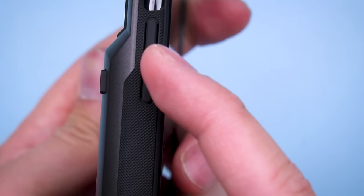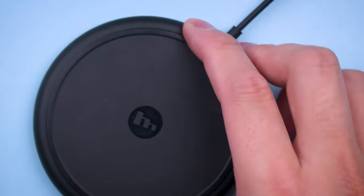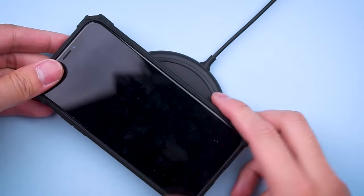I do appreciate the rubber feet they've added to keep the case from sliding around. Large cutouts are at the bottom — it'll probably fit your $3 Amazon cable. Unfortunately, due to that thick back, you lose out on the convenience of wireless charging.